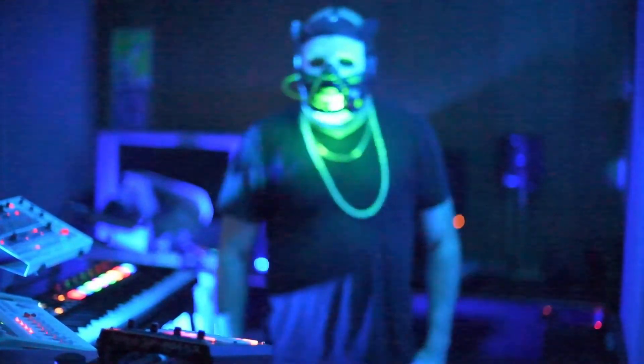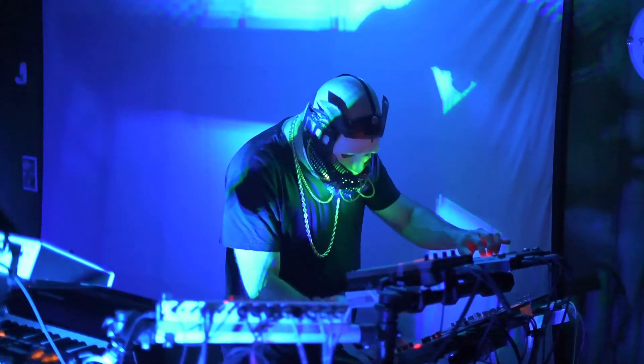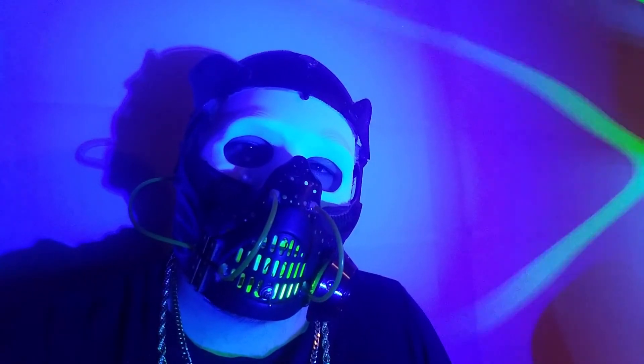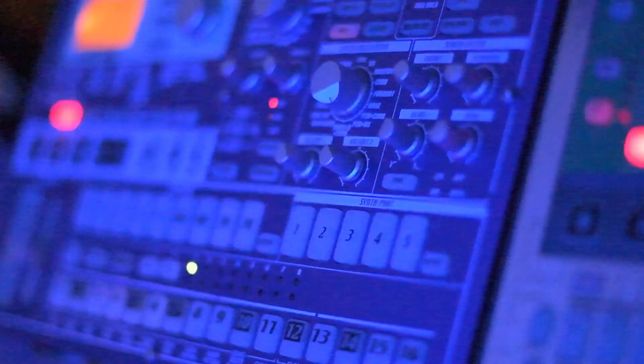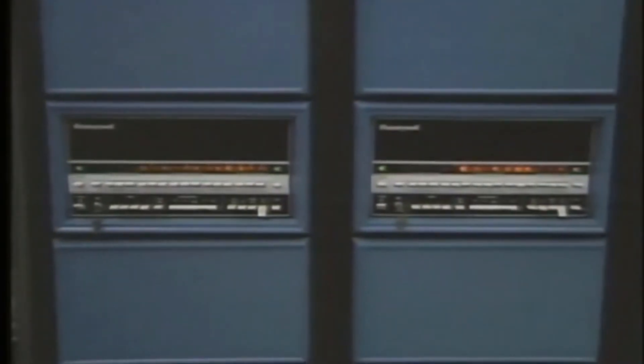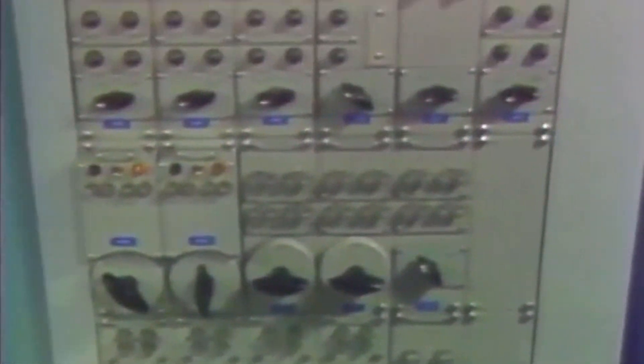Finish. Ready. Finish. Ready. Finish. Ready. Fill it. Drop it and drop it.